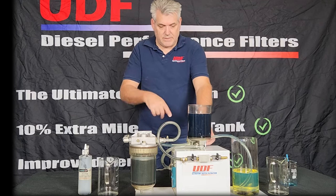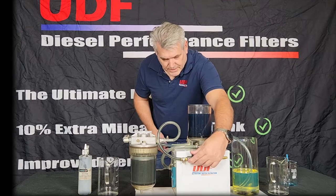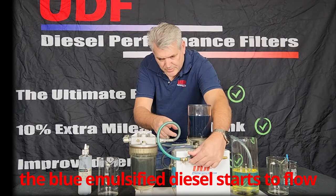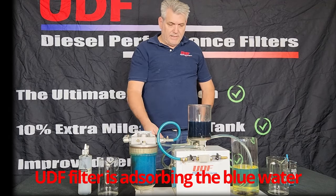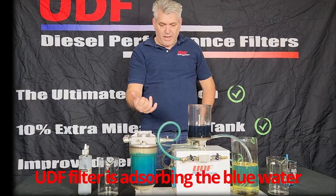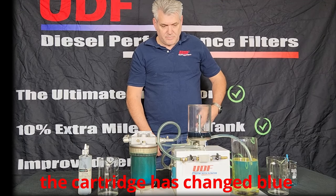Turning the pump on and opening the valve. You can see the blue water emulsifying with the diesel, and once again the filter is polishing the diesel in a single pass. Notice the blue water emulsified diesel changing the color of the cartridge.